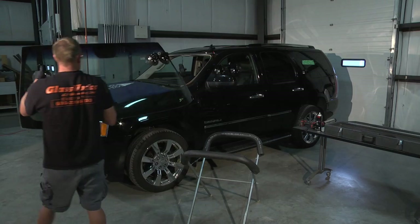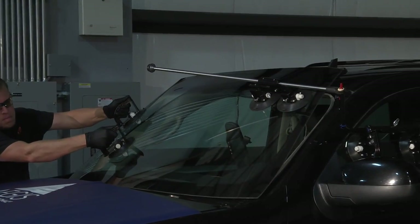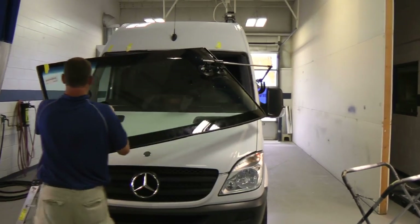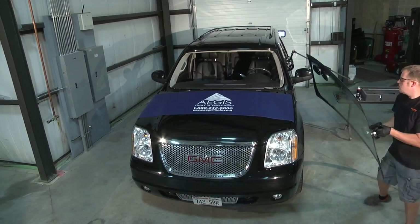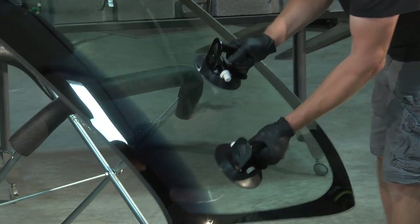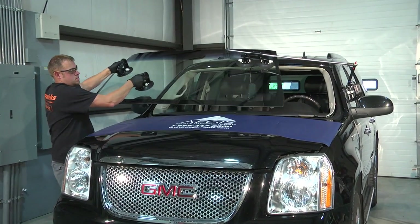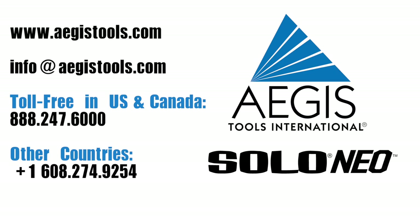As you gain experience using the Aegis Solo Neal, you'll not only be able to install windshields by yourself on traditional two-technician jobs, you'll want to use it for all installations. Your return on investment is fast — productivity increases while reducing the chance of injury.